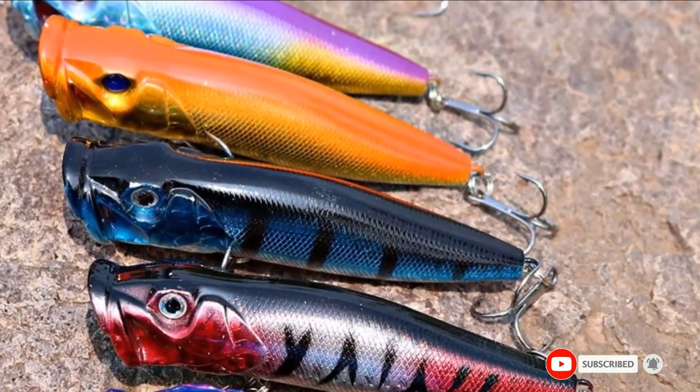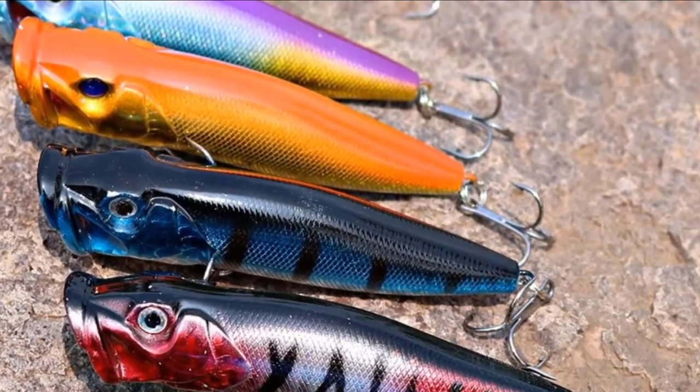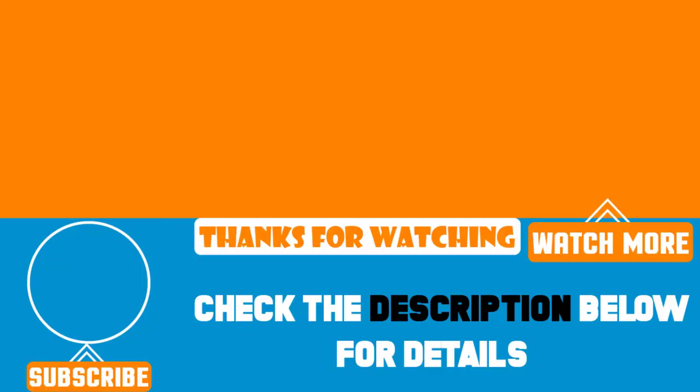That's all for today. We upload great videos every single day, so don't forget to subscribe and hit the bell button for upcoming video notifications.